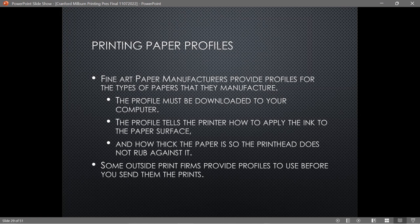The profile must be downloaded to your computer. It tells the printer how to apply ink to that paper surface and also tells it how thick the paper is. Though I'll note I keep reading that but I'm not sure how it knows — when you download a profile for Rag Photographique, there's nothing in the profile that specifies whether it's 110, 220, or 360 gsm, yet you can buy it in all three thicknesses.